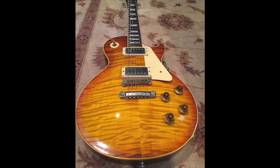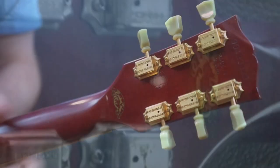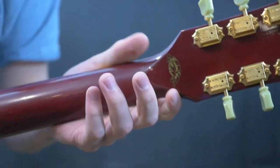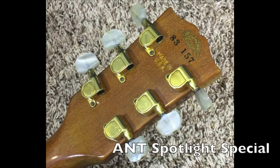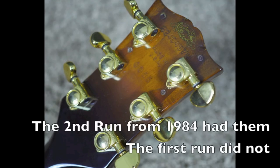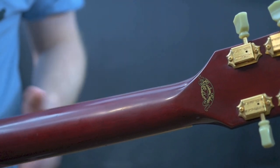The very early R8s and R9s — the '58 and '59 reissues — do still retain this custom shop edition stamp. This stamp was actually first used in the early 80s. Things like the Spotlight Special had them, and the Super Custom, which I've done some reviews on as well. These were basically just signifying that the guitar was extra special.